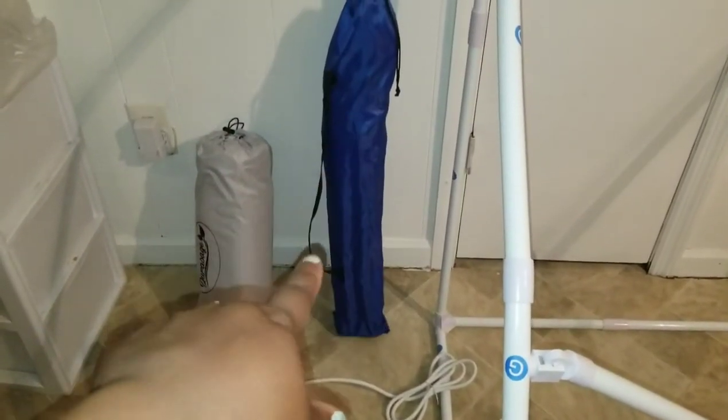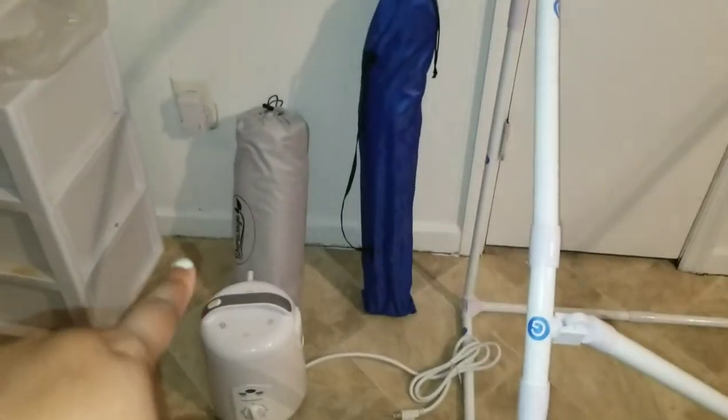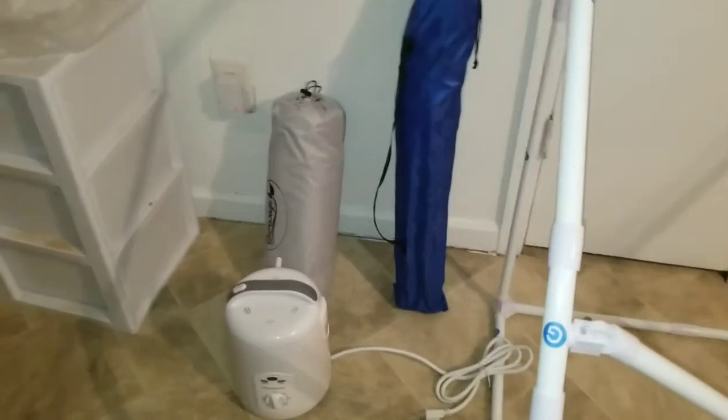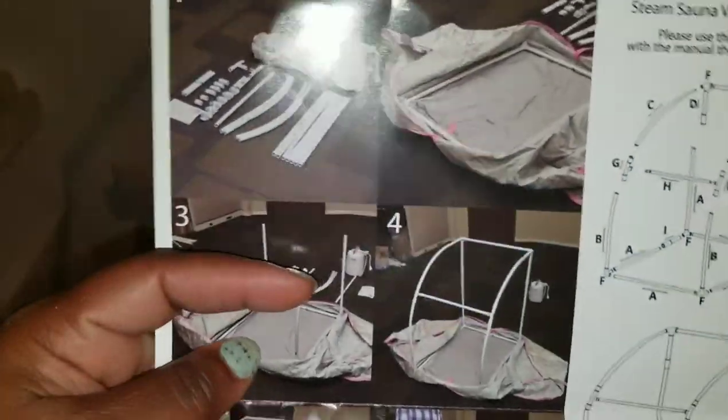There's the steamer where you put the water and stuff in. The blue is the chair, which I'm not using because if I sit in that little chair I'm probably gonna knock all this over. And then there's the cover thing to put over it, which is this right here. I did all that.